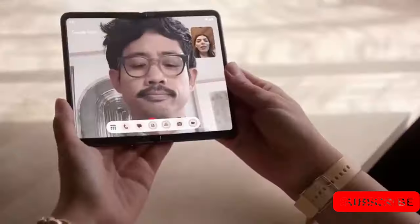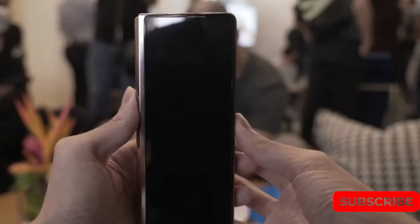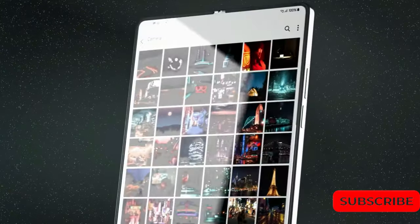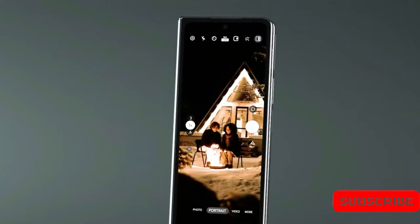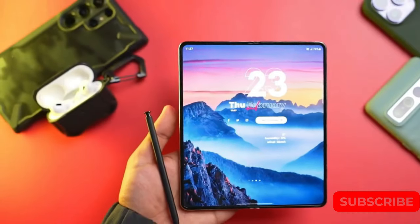Firstly, the external display grew from 4.6 inches to 6.2 inches, making the device more user-friendly when folded. Secondly, the hinge now features Samsung's innovative sweeper system, which utilizes bristles to effectively prevent dust and debris from getting under the phone screen. By combining these improvements with a significant price reduction to $1,800 — which has remained the standard starting cost for the Galaxy Z Fold 3 and Galaxy Z Fold 4 — the Fold 2 demonstrated that Samsung's foldable devices are far more than just a novelty.